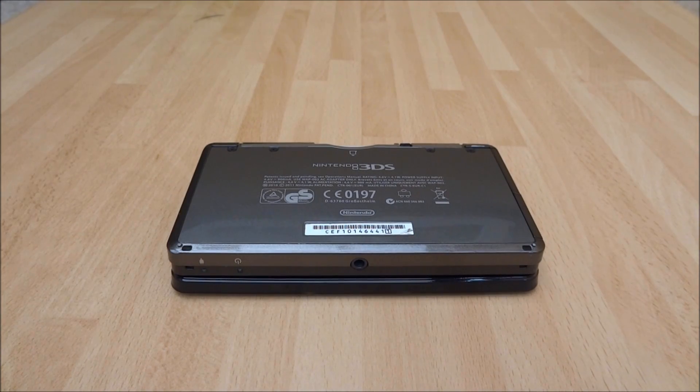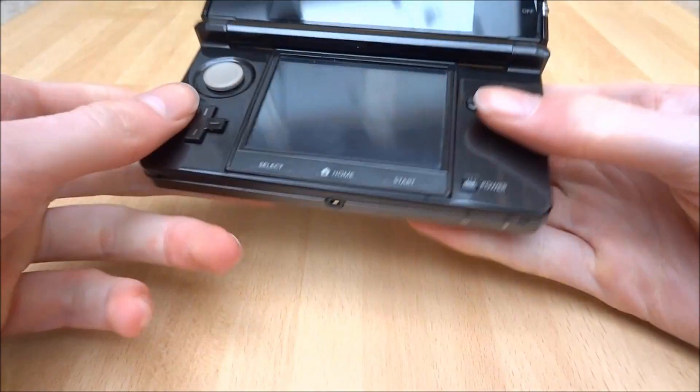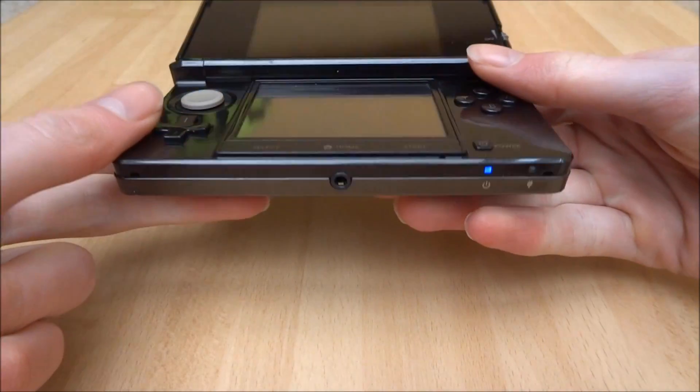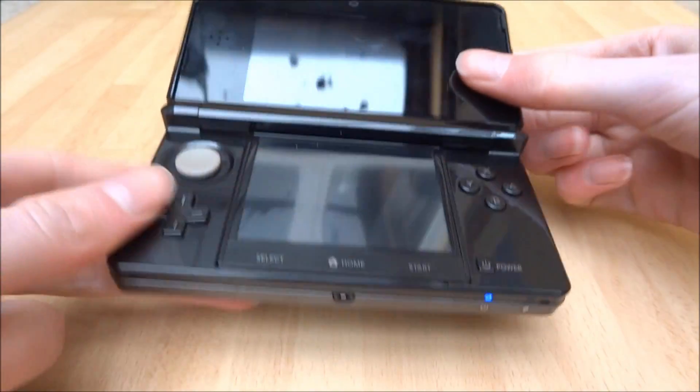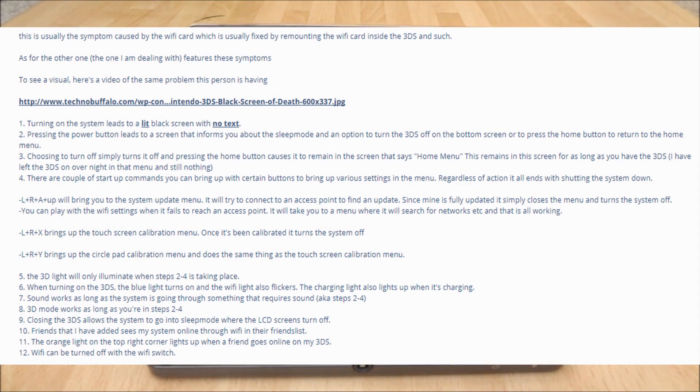Hi guys, TechJames here. In this video I'm going to be showing you how to fix the black screen of death on your Nintendo 3DS. I was going to make a 3DS video this morning but when I went to turn my 3DS on, the blue light displayed as normal but nothing seemed to display on the screen. I looked this up online and apparently there's something to do with the Wi-Fi card, so I'm going to try and fix that now and show you guys the guide on how to do it.